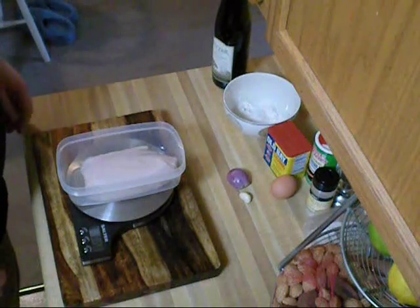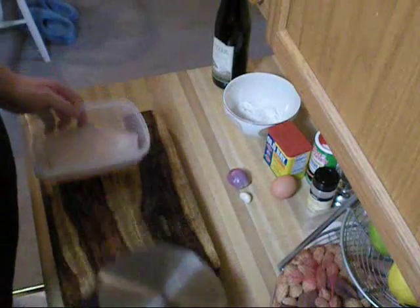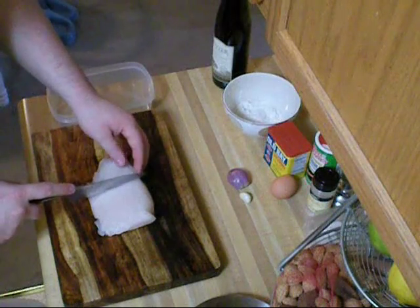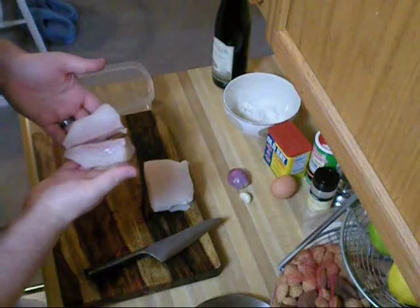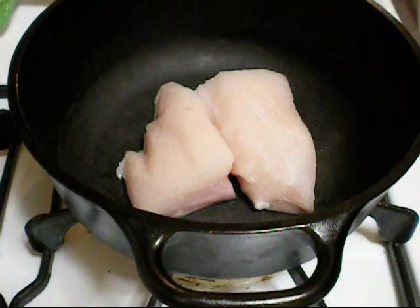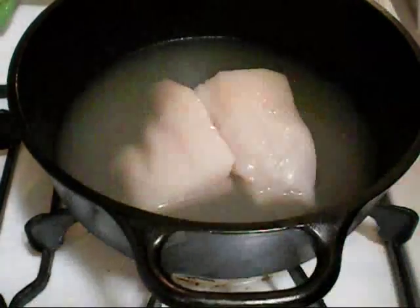On my scale here it says I got about 15.9 — one pound of alligator meat. So I'm going to take that and split it right in half to get about 8 ounces of alligator meat for the soup. Now I have two four-ounce pieces of alligator tail. I'm going to put that in my pan on medium-high and let it simmer in one cup of chicken broth until it's just tender enough to flake apart.